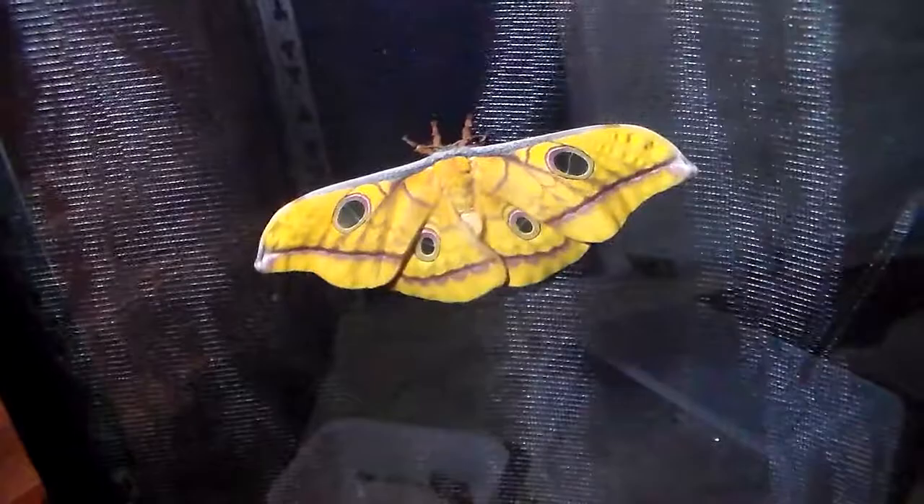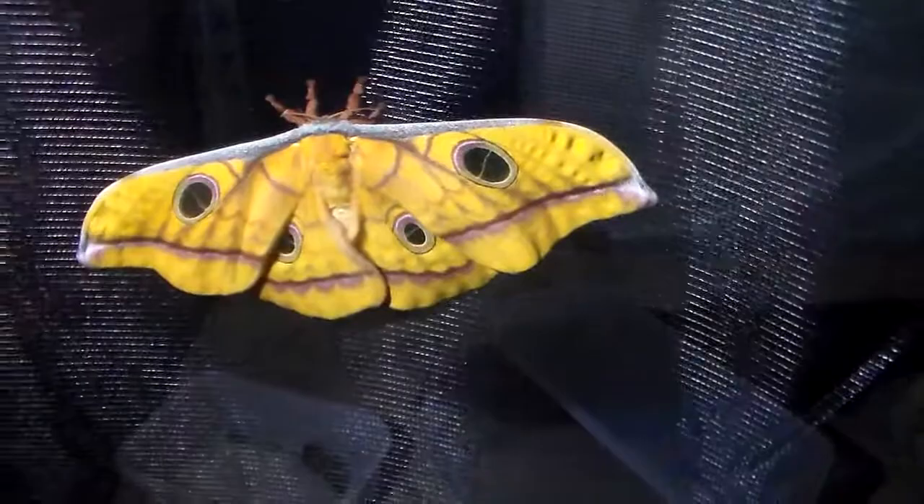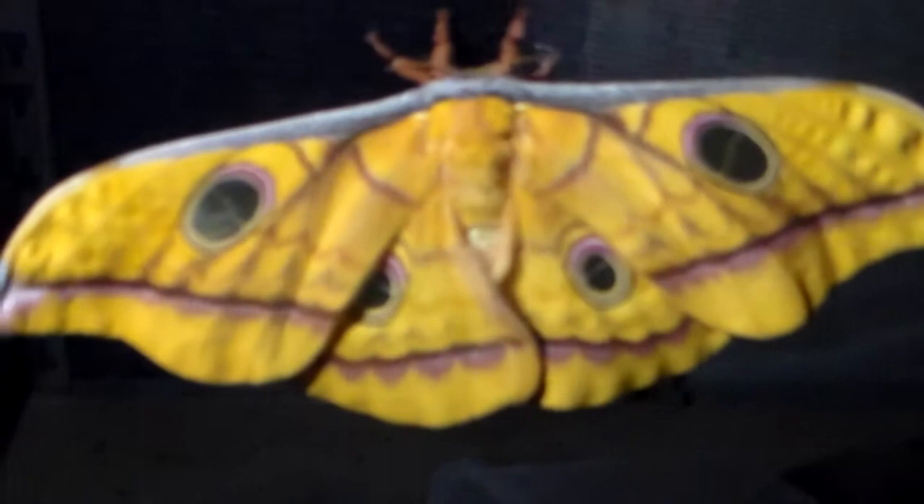Hi there, here's another quick video about this single little moth that just emerged. Its wings will still look a little crumpled but it's still drying, and I think they will straighten out. Either way, it's a very nice moth.